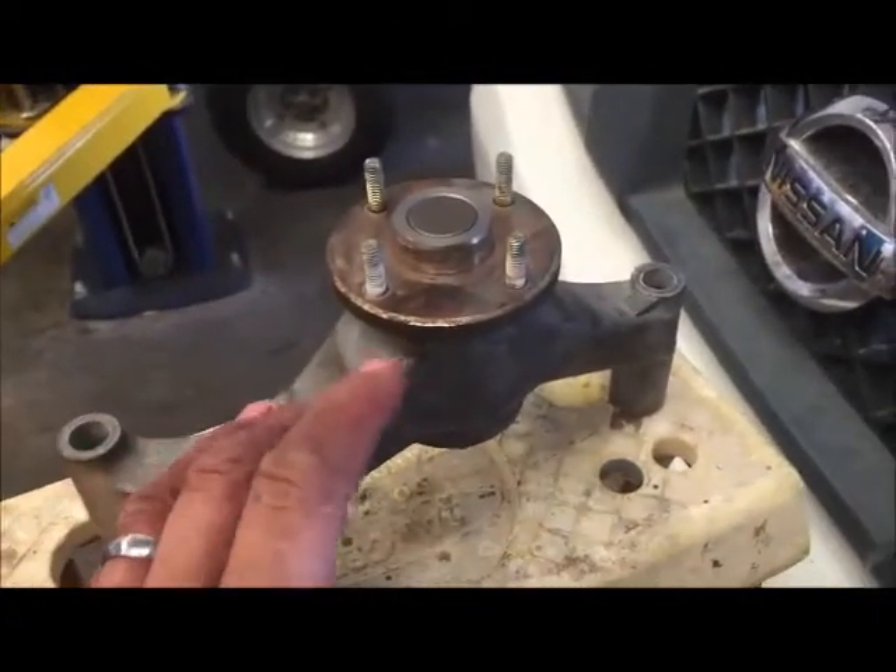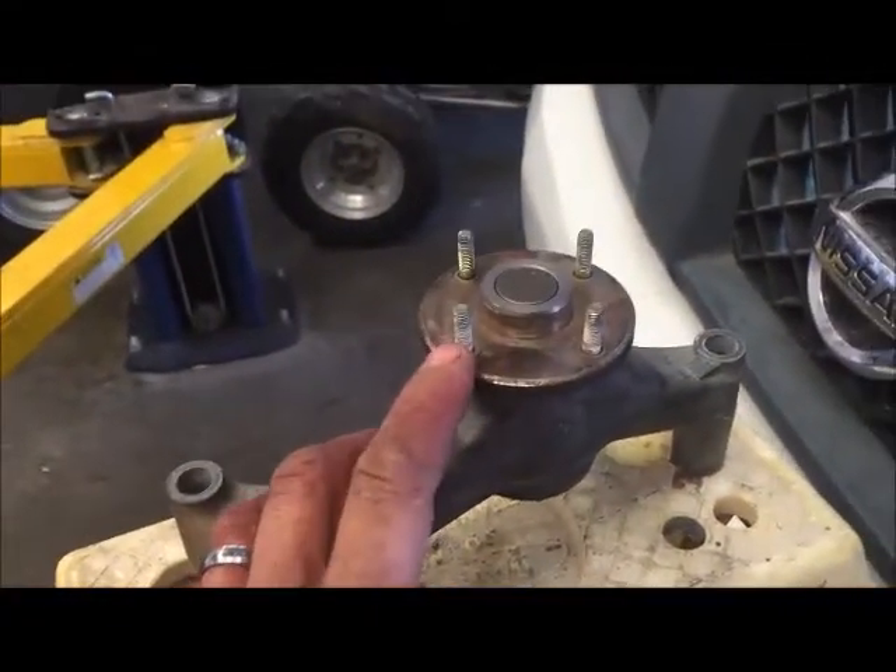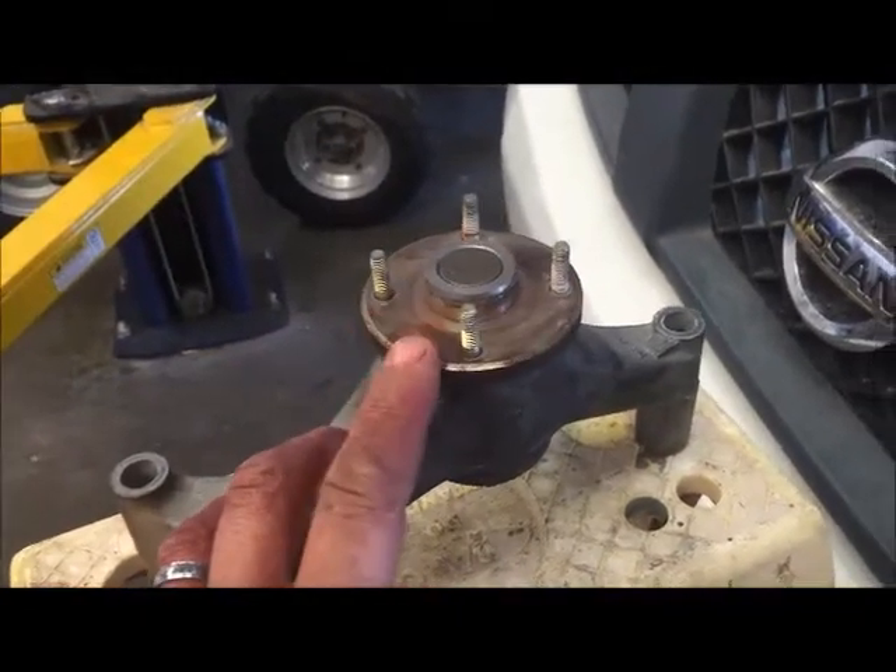Okay guys, so we're working on a Nissan Titan here. We've got a cooling fan bracket assembly — we need to remove these studs and put them into this one. I want to show you a quick, easy way to pull these off without using a stud remover.